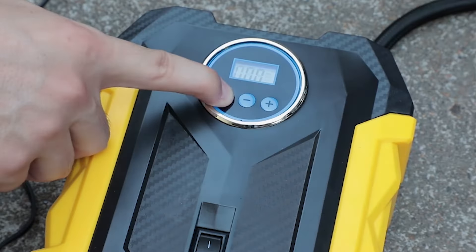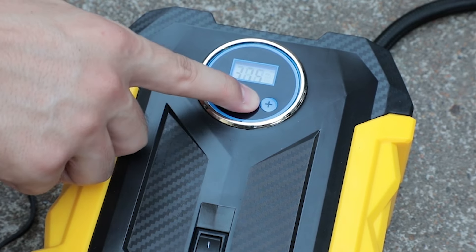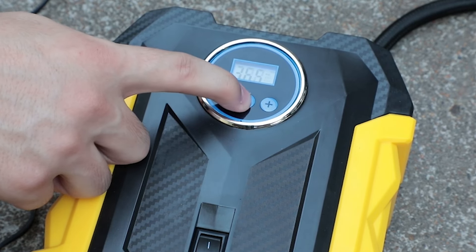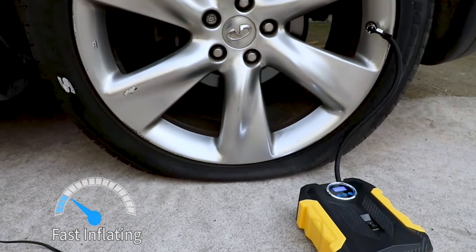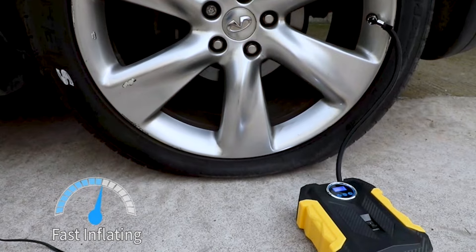Digital Pressure Gauge: The built-in digital pressure gauge allows you to accurately set and monitor tire pressure. The digital display provides precise readings, helping you avoid over or under inflation.